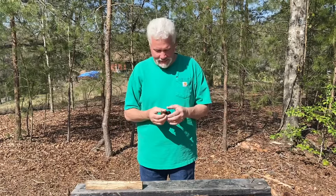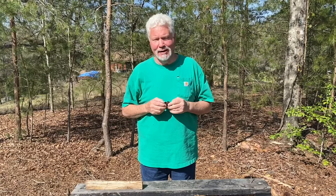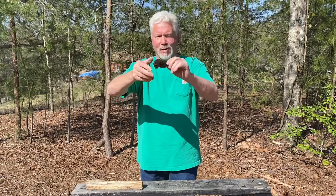Hello, YouTube. I'm David with the David West Channel. We've been having a lot of high winds around here lately, up to about 23 mile an hour sustained winds, and it's actually supposed to be like that every day this week. I just walked out here and underneath this water oak tree, I found this bracket fungus.